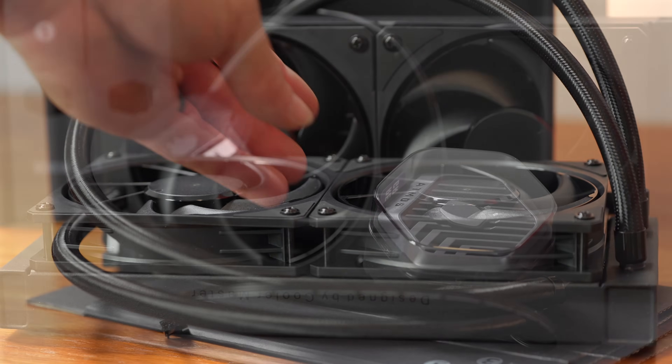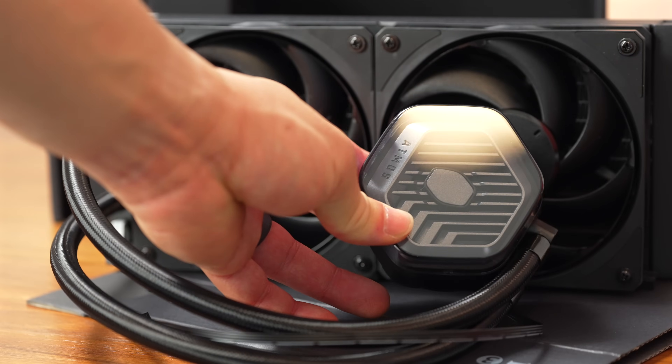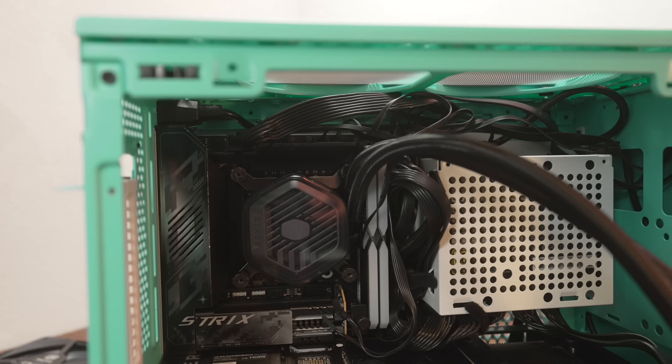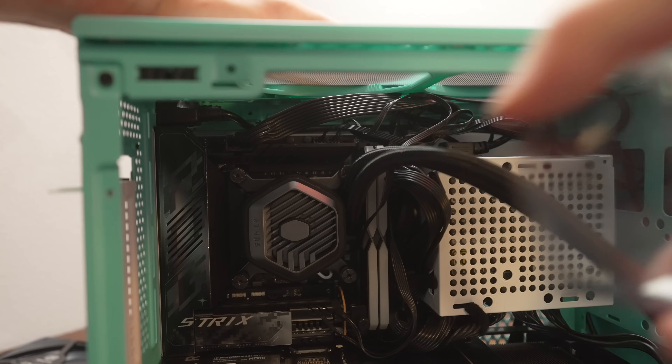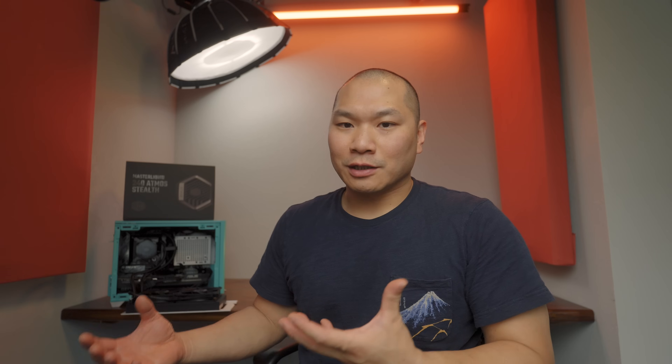In addition, the Atmos pump block is only 53 millimeters tall. It can also occupy a very small footprint, so it fits really easily on boards even with more restrictive layouts, such as the Z890-I Strix I tested with. You can even take off that cover if you're really strapped for space, and you end up with about 43 millimeters there. So for builds like the FormD T1, where you're allocating space to a thicker GPU, this is really good.